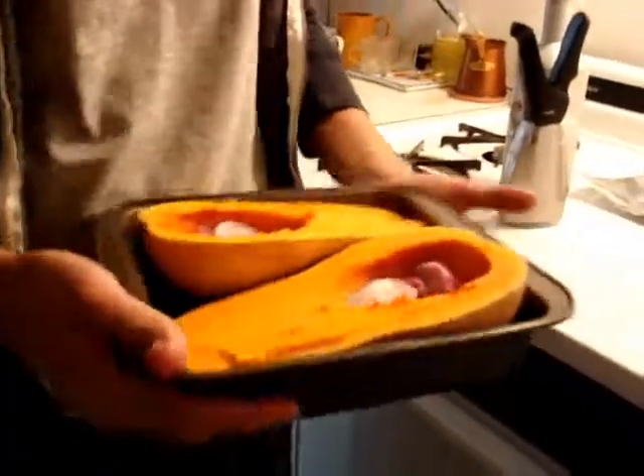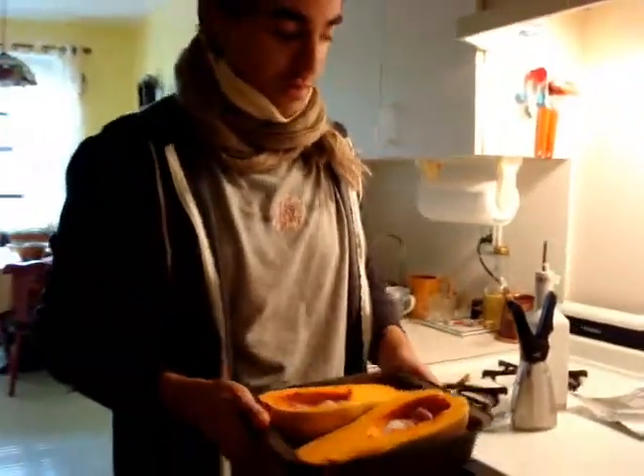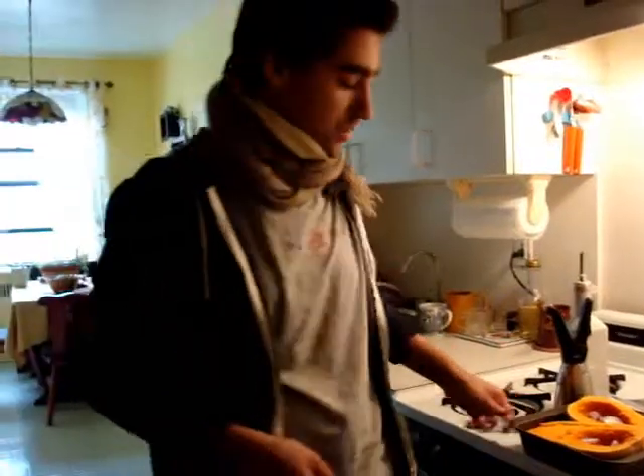Get a nice big butternut squash and some shallots, about 3 or 4, and you're going to bake this at 400 for about 30 minutes.